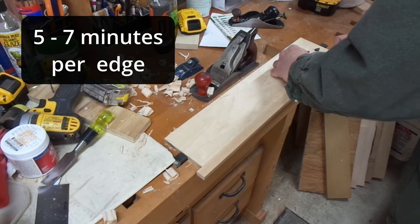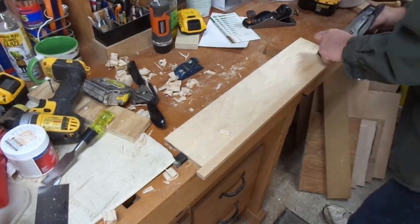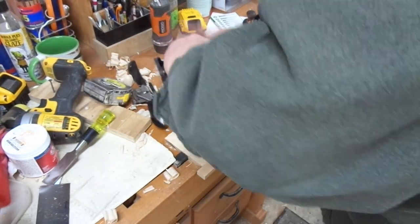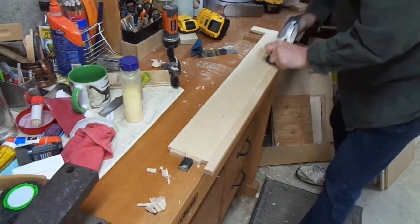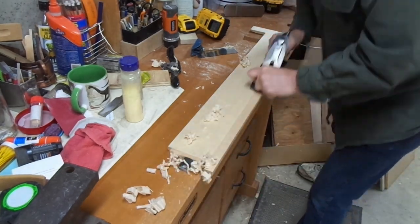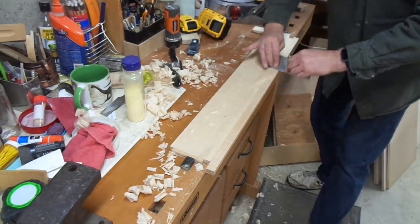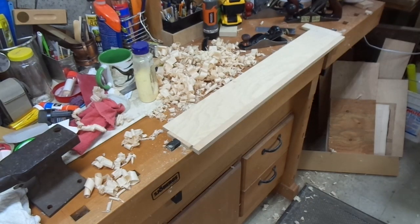There are lots of ways to flush trim a dressed edge like this. There are jigs you can put on a router or a router table, and there are ways you can manipulate your table saw to give you a nearly flush cut. But with all of those power tools you want to always leave the edge a little bit proud and you're still going to have to clean it up a little bit anyway with either a scraper, a hand plane, or sandpaper.